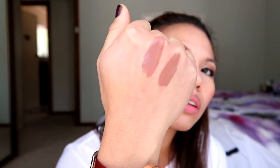Let's swatch these. This is the original — it's not really that pigmented. Look at them. Let's wait for it to dry.